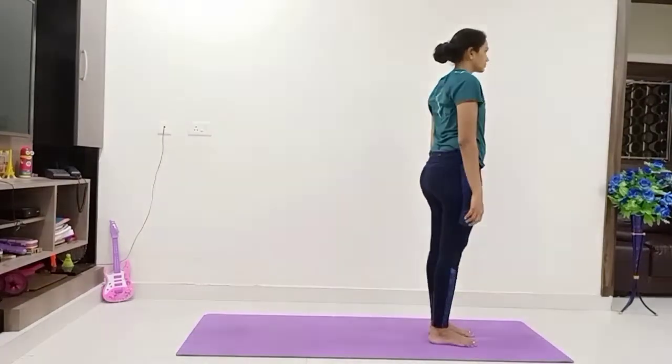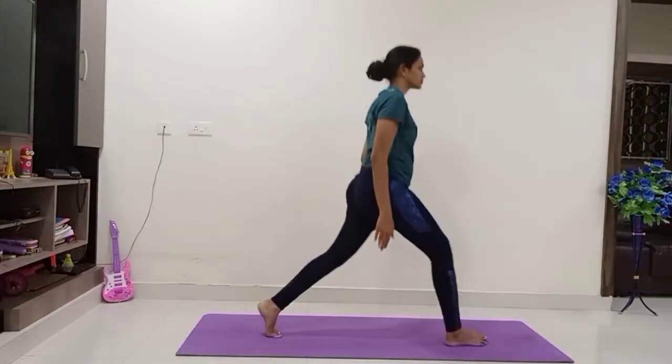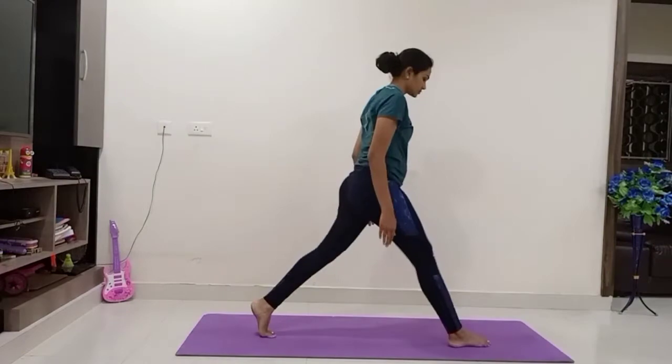Let's do lunges now. Take your right leg one step back, hip down, keep your body stiff. One, two — continue the breath normally — four and five.